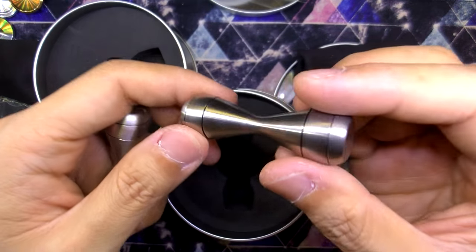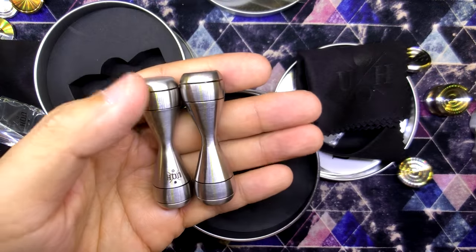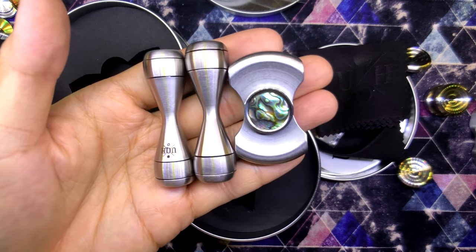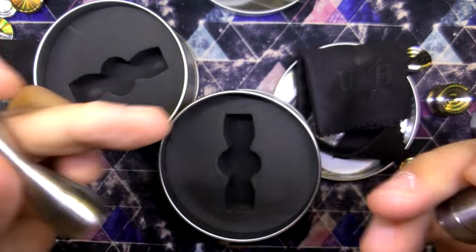I don't know why that is, but it's actually quite cute — I like the way it looks. Thank you so much, Tom. For those of you wondering, this is the knuckle roller compared to a stubby, just in case you're wondering if it makes sense to put it on your EDC or in your pocket. I would say it is highly pocketable, and I'm gonna do it right now as I head off to the office.